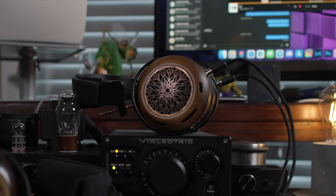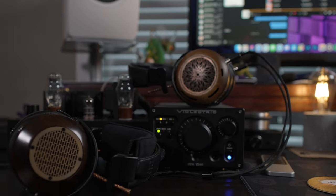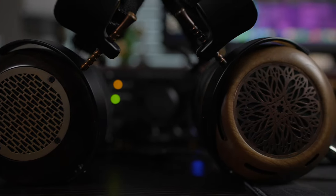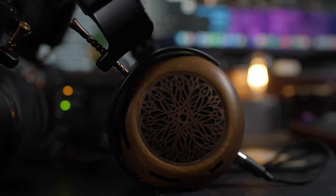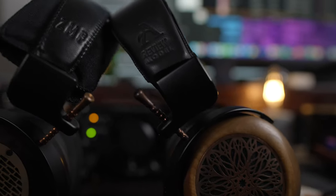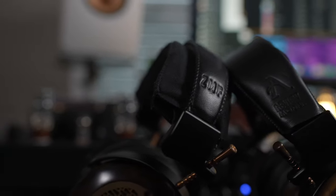Welcome to the channel. Today we'll be talking about the ZMF Atrium and how it compares to the ZMF Aeolus. The Atrium is more top-of-the-line pricing and the Aeolus is more mid-tier, or entry-level for ZMF. The Atrium is a review unit that will be going back to ZMF, but in the meantime I'm going to do comparison videos. ZMF is not asking me to say or do anything other than my honest opinion.